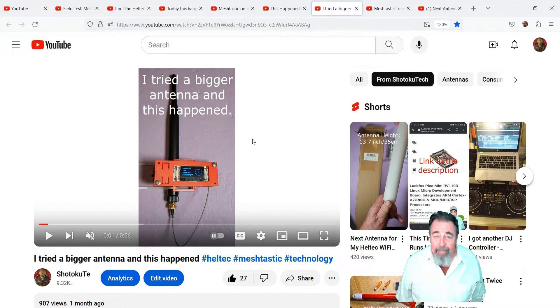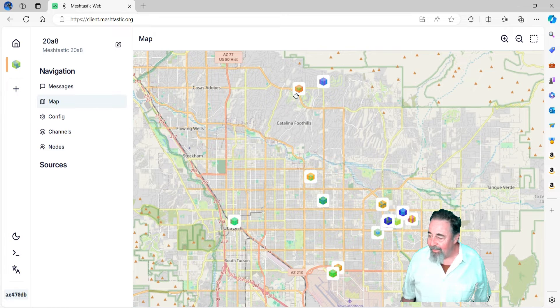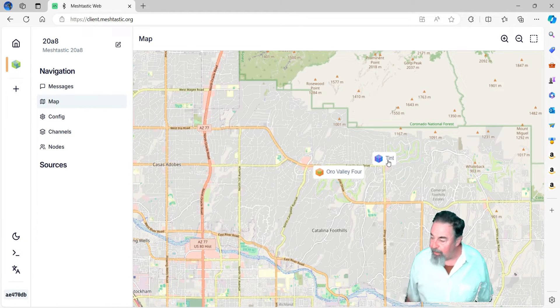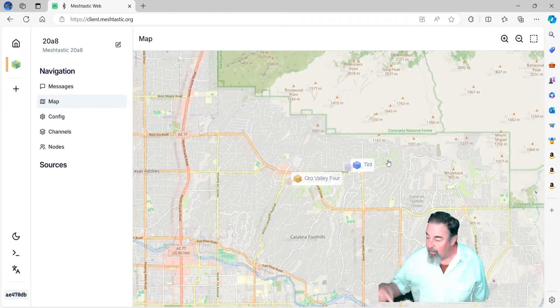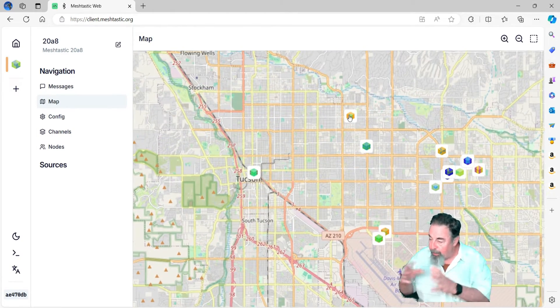Then I put a bigger antenna on — this is a 175-millimeter, 915-megahertz antenna; I'll have the link down below. And suddenly I could see other nodes, a bunch of them, and they're sending messages too. That's amazing. They're all over the map — you can see them all the way up to the foothills, downtown, over by the Air Force Base, a bunch of them on the east side. We need more of them in the middle.